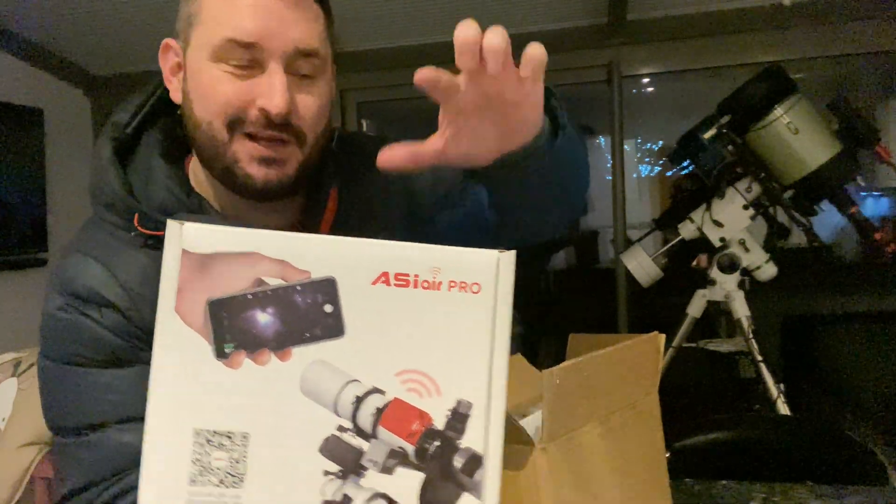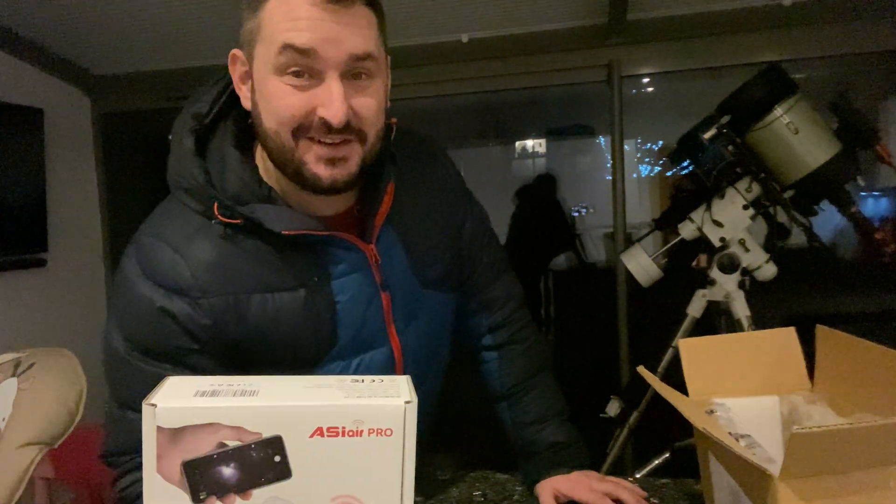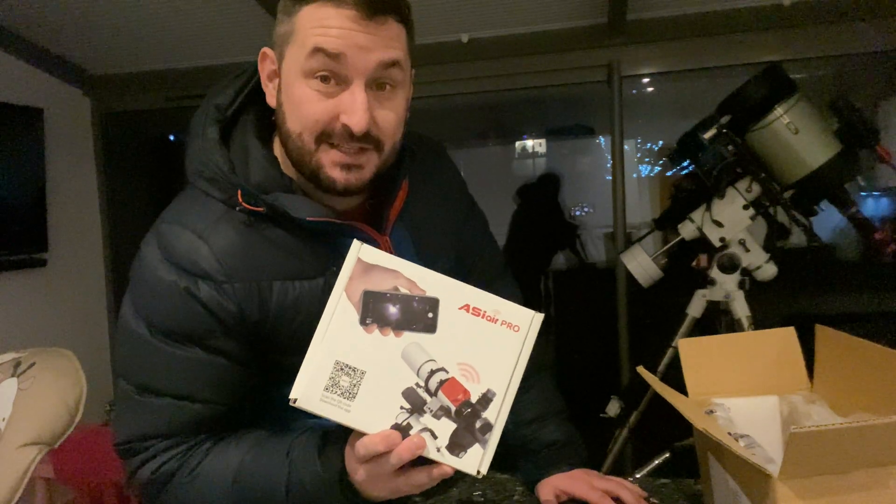As you can tell, this video is the unboxing of the ASI Air Pro.